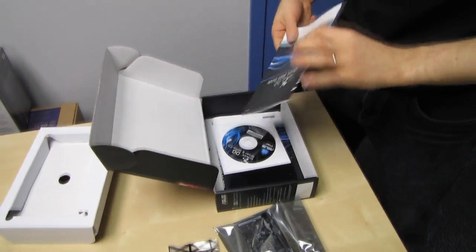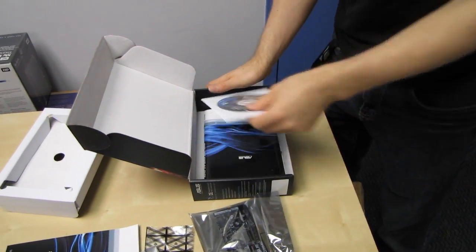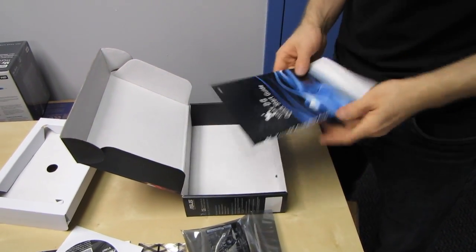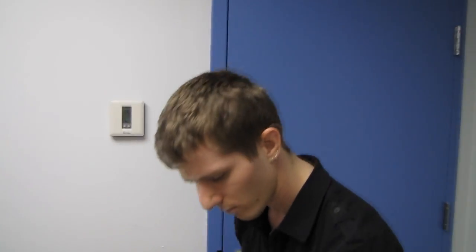Oh cool, it comes with a low-profile bracket, although I can't even begin to imagine what that would be useful for. I mean, what are you installing this in that you need an amped headphone out? I was thinking media PC, but then I was like, well, when would you ever plug headphones into a media PC?